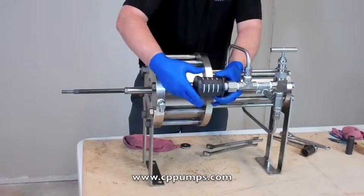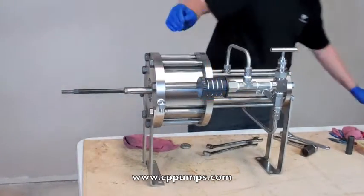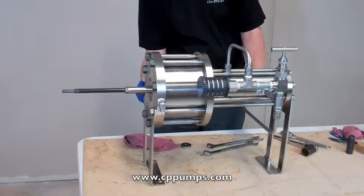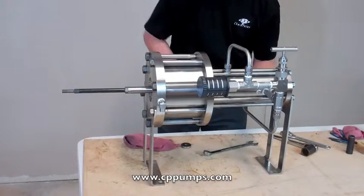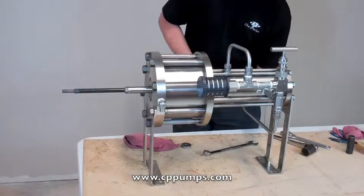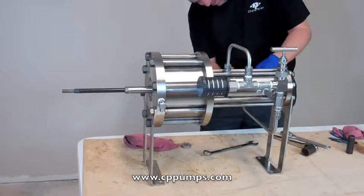Install our muffler and our housing tubes. Go ahead and tighten it all the way in.